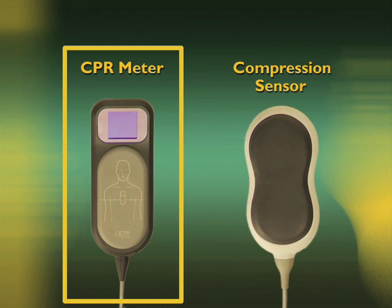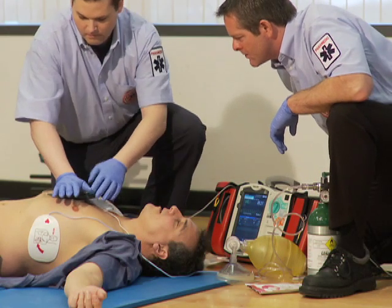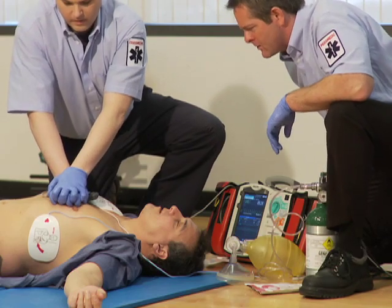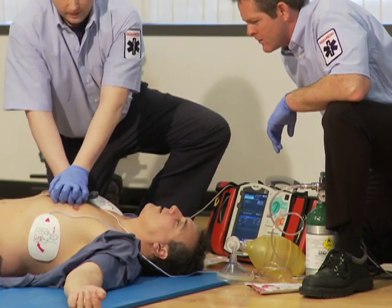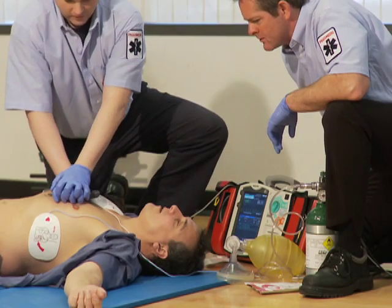This section is about the Q-CPR with the CPR meter measurement and feedback option. If you have the compression sensor, please refer to the Q-CPR with compression sensor section. The Q-CPR measurement and feedback option with the CPR meter is used during CPR on patients at least 8 years of age or 55 pounds, 25 kilograms in weight.